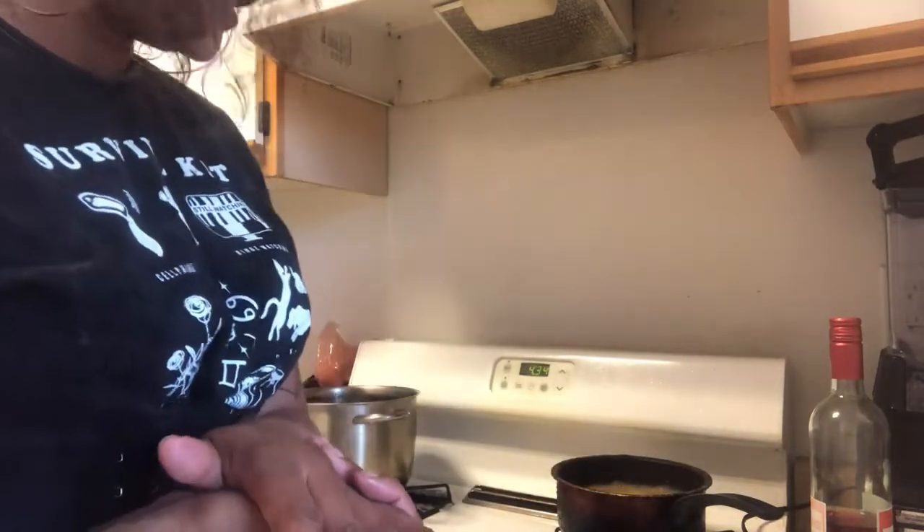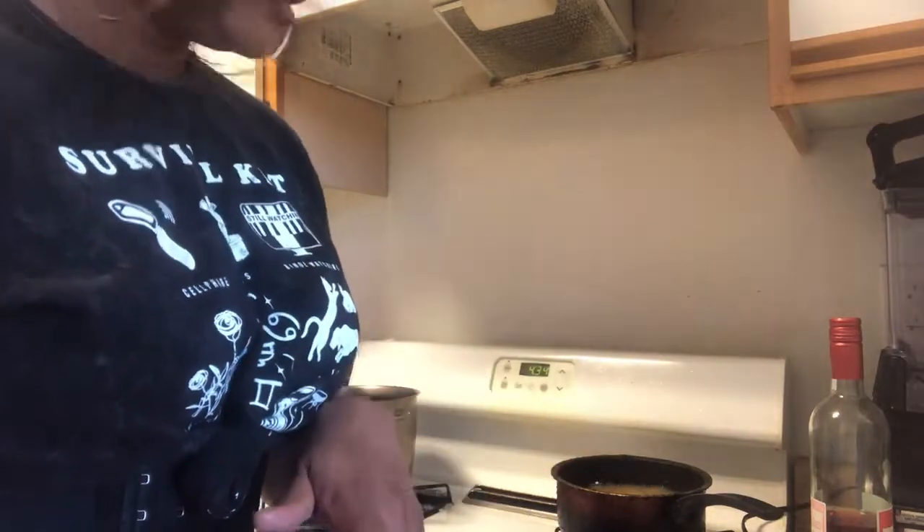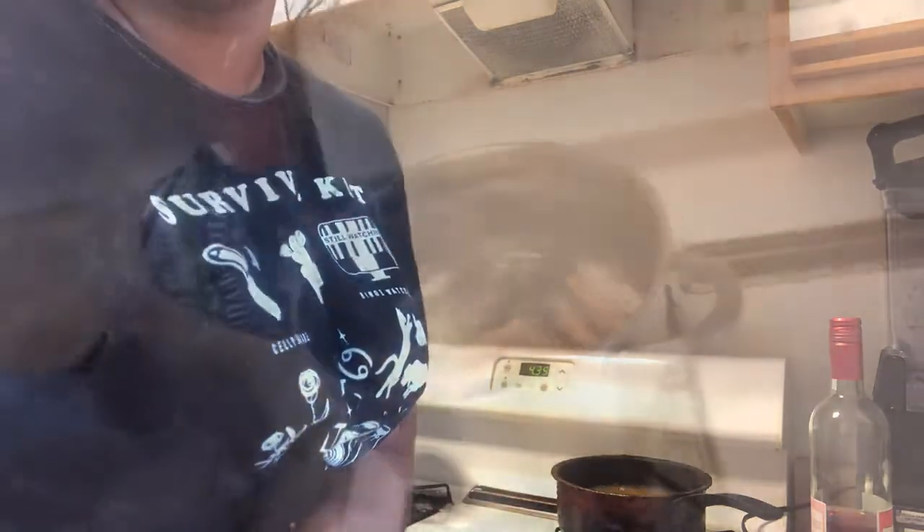You know it's done when it starts getting towards a golden brown color and it starts floating to the top. If you ever cook anything deep fried — fried chicken, fried pork chops, whatever you cook — you usually see it float to the top. So that's pretty much all I'm doing. Once it floats to the top, that's when I'm going to take it out when it's a pretty golden brown color. I'm going to keep dipping it in the oil so everything cooks fully, and I'll show y'all when it gets to that golden brown color.